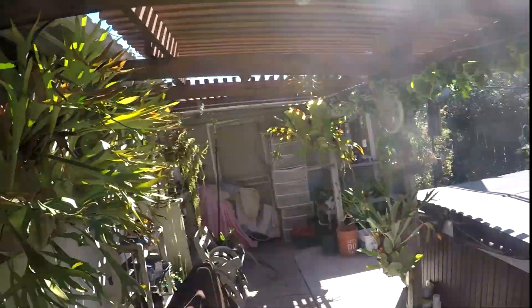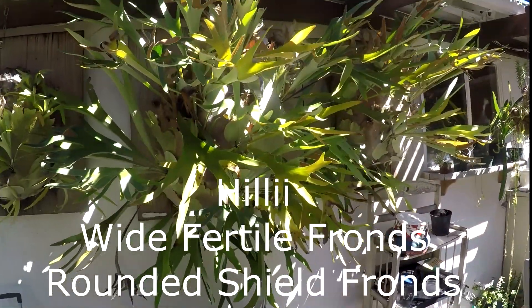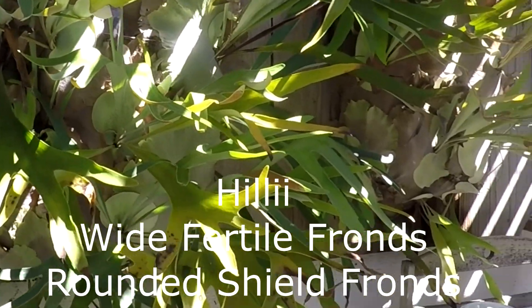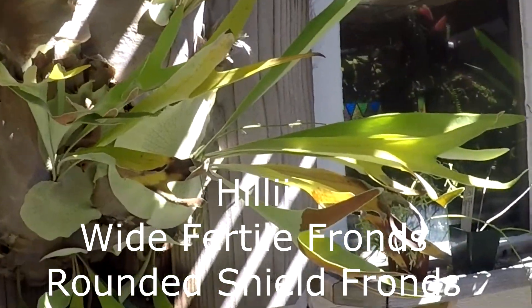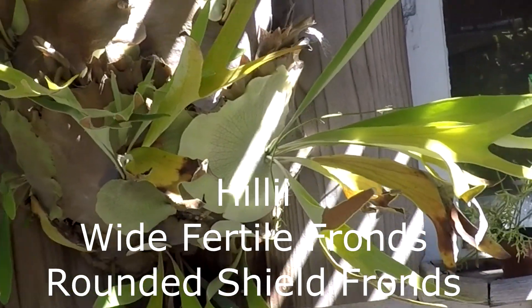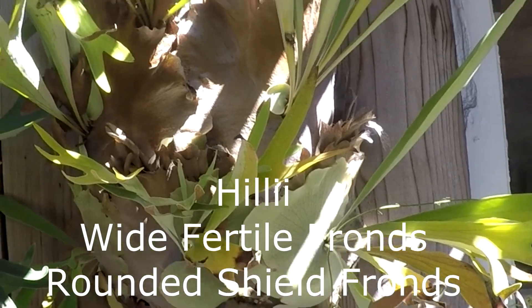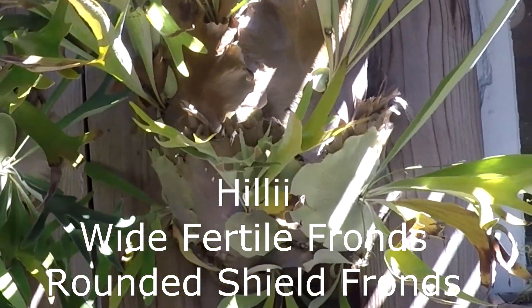Now if we come around here, this is a Helii. Look how wide the fertile fronds are on this one. Another Helii here with wide fertile fronds. Also notice how the shield fronds are kind of rounded at the top — they don't open up as much as a Bifurcatum will.